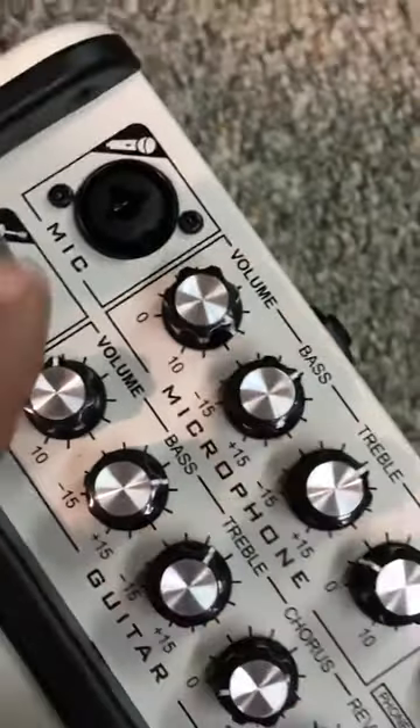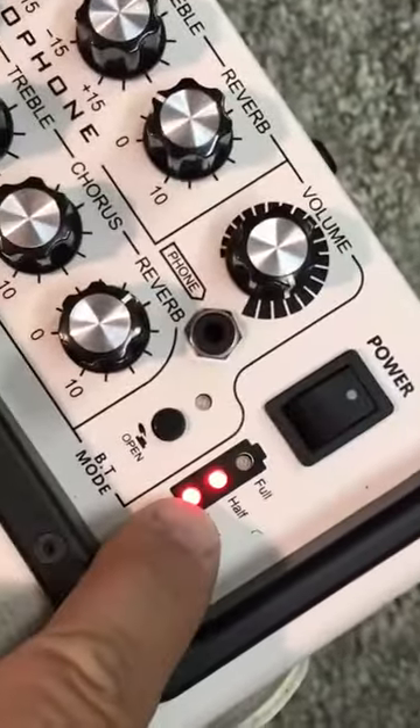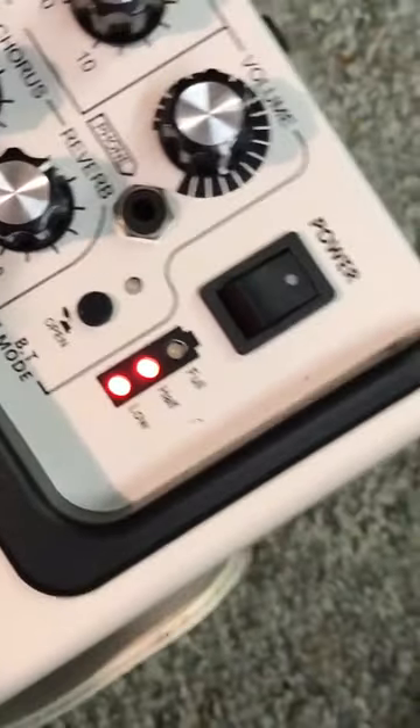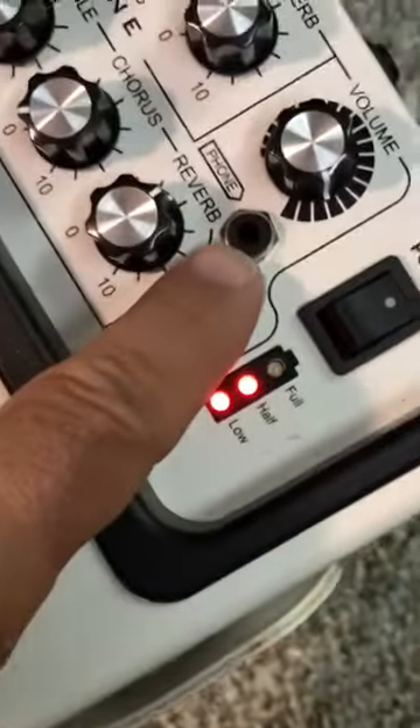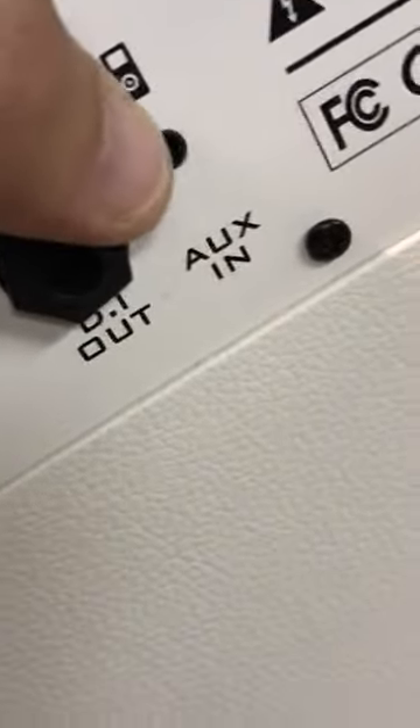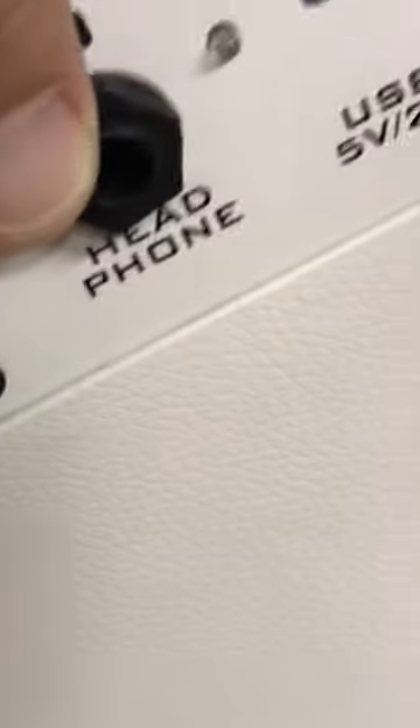Very, very impressed by this. If you're a singer, you can hook up a mic to it. You have your separate controllers up here, you have your battery level there as well, which is really cool. You also have your headphone jack right there, and in the back here you have your direct output.